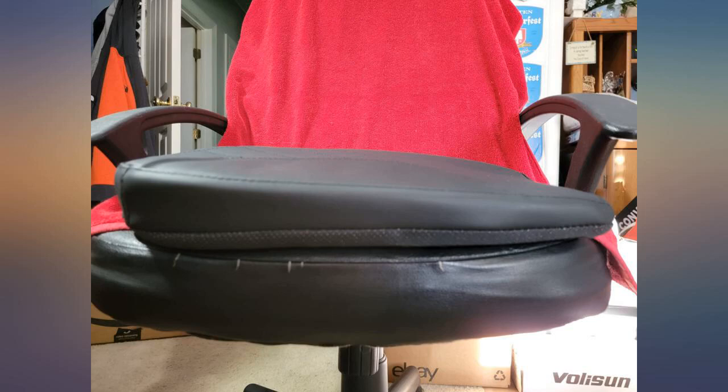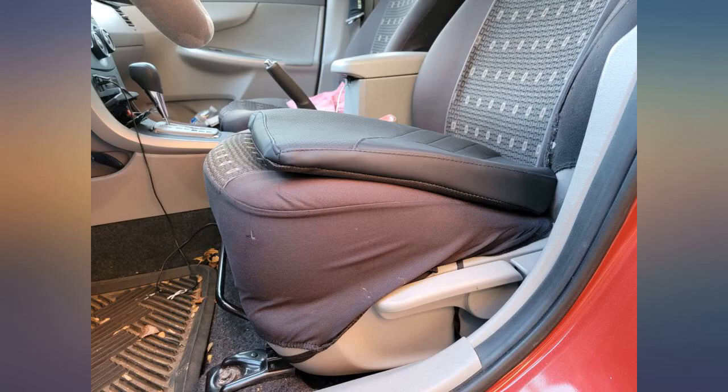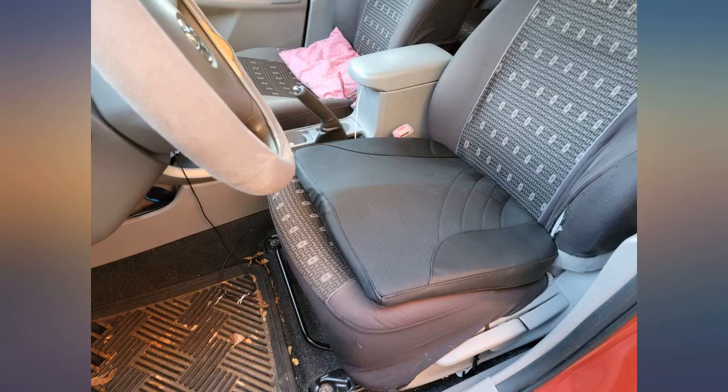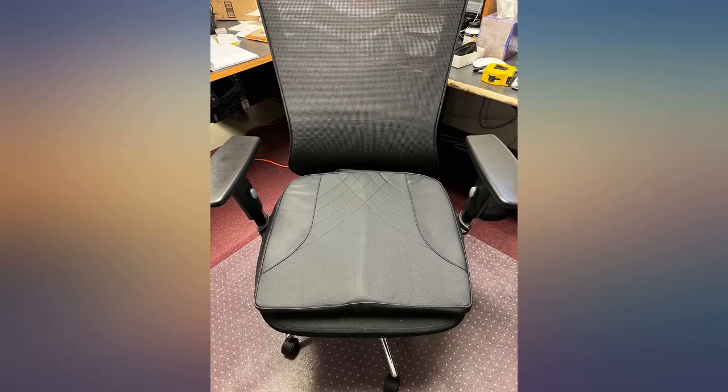I drive a lot for work and so comfort is a big factor in making it from place to place each week. This cushion is thick and supportive. It came packaged folded in half, which worried me because of the crease in it upon opening and unfolding. Fortunately, its shape came back rather quickly and it looks like it was never folded. The support to the buttocks is really good.